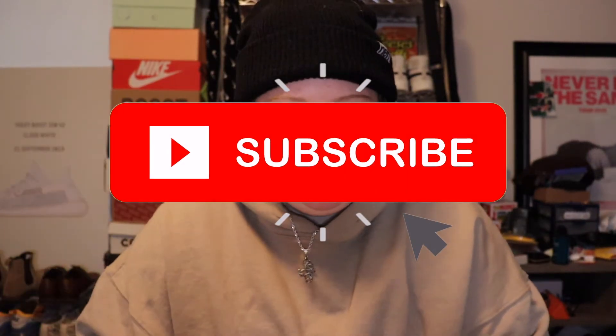Yo, what is up everybody, welcome back to the channel! If you're new here, make sure to hit the subscribe button down below and give this video a big thumbs up to start it off — that does help me out a lot. But let's get straight into today's video, I do have an unboxing.